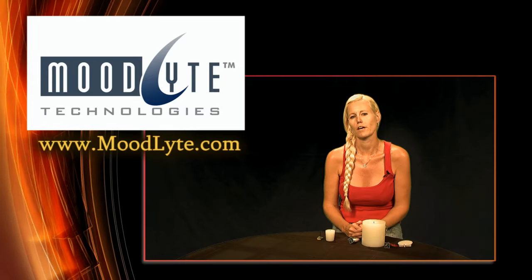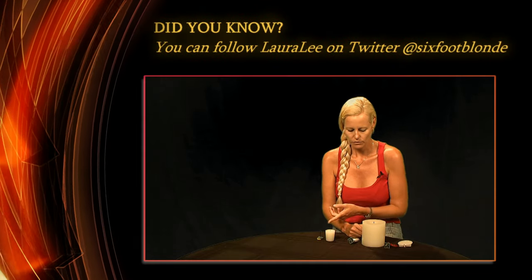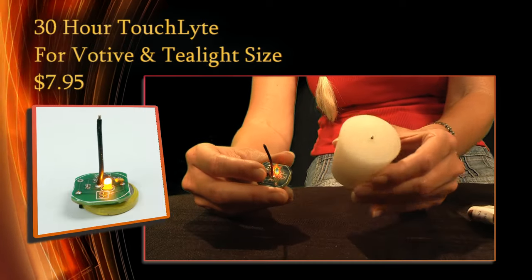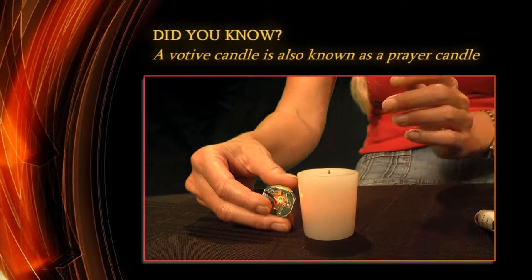Hi, I'm Laura Lee and I'm here to tell you about touch light LED do-it-yourself candles. These are the three devices which have been removed from their packaging. The first one right here will give you up to 30 hours of flickering light and it's used in a votive or a tea light candle.